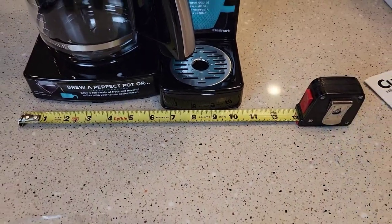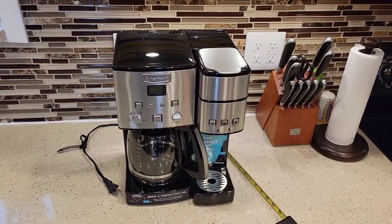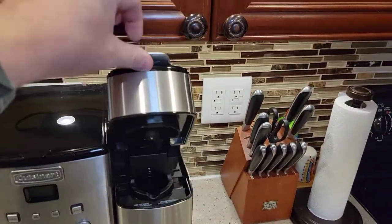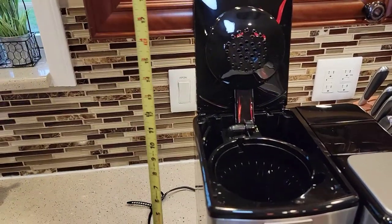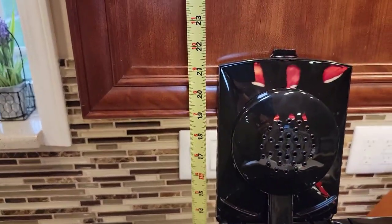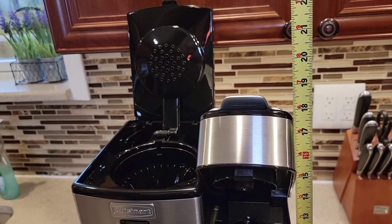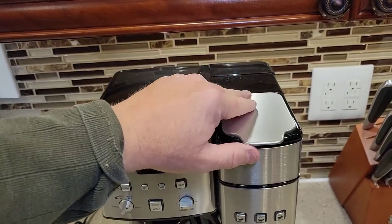Side to side is about 11 inches, front to back about 9 inches. I get this question a lot: will it fit under a standard kitchen cabinet? Unfortunately, no. It's only about 14 and a half inches tall, but with the lid open you're up to about 22 inches. The K-cup side is almost 18 and a half inches with the lid open — so the K-cup side almost fits under a kitchen cabinet, but not quite.